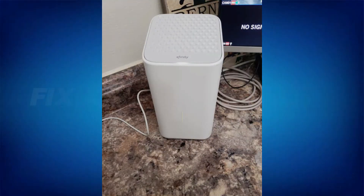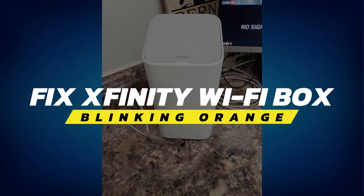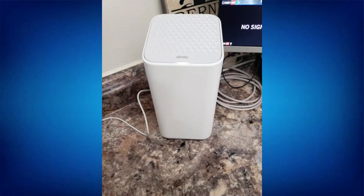Hey guys, in this video I'll show you how to fix an Xfinity Wi-Fi box blinking orange. Alright, let's begin. First of all, let's understand what these blinking lights generally mean.